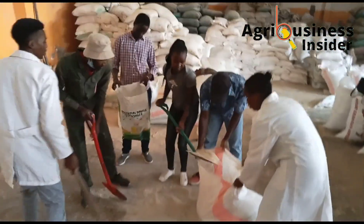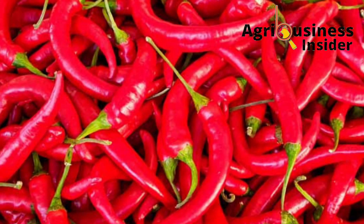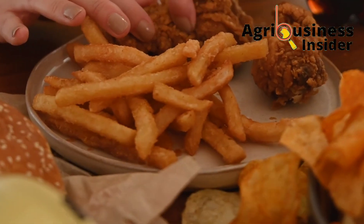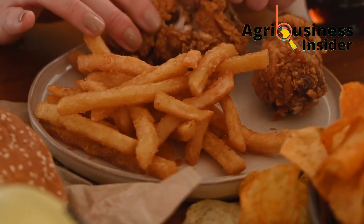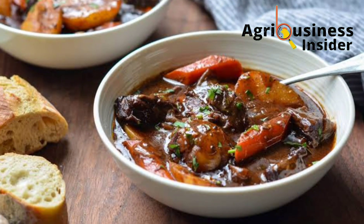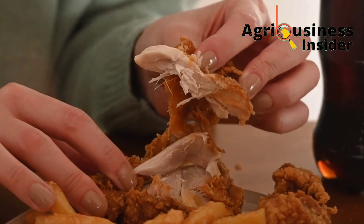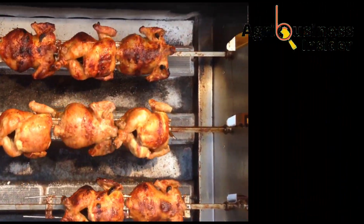Most of us are familiar with the pepper plant because it is one of the most common spices used in food — not only because it helps to enhance the taste of food, but also because it is very good for our health as humans.